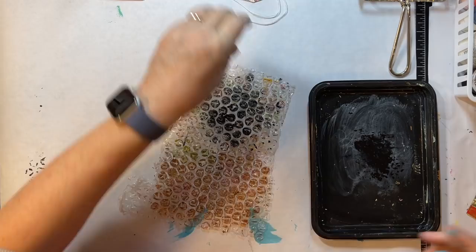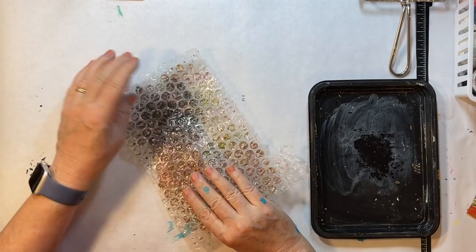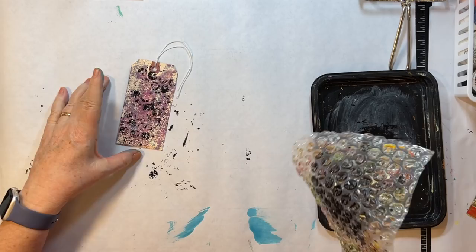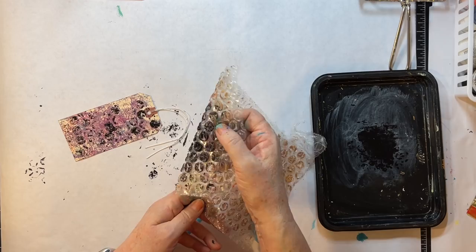Let's see on this one — it's pretty painty, so maybe we can finish it off too. I like that one too. Okay, I like that one a lot too.